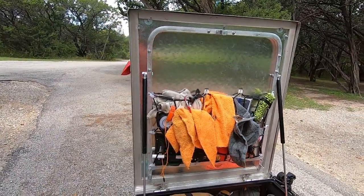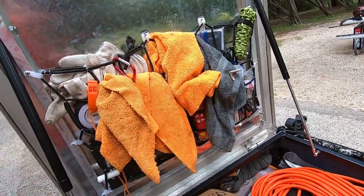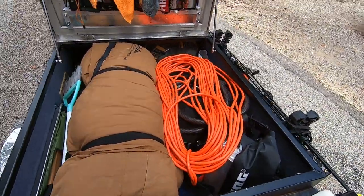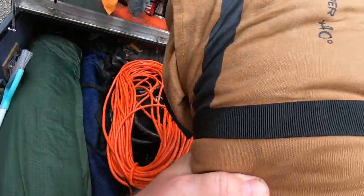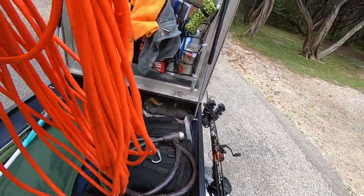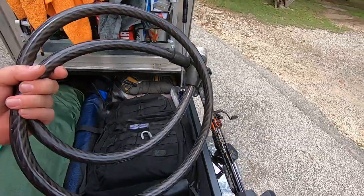This is the inside of it. Got a mesh up here keeping all kinds of stuff in there — first aid kit, all kinds of ropes, gloves, and lights. This is what I carry in it: I've got my sleeping bag and an extension cord because I've got electricity here and I'm going to have a fan running. I've got a super thick cable.